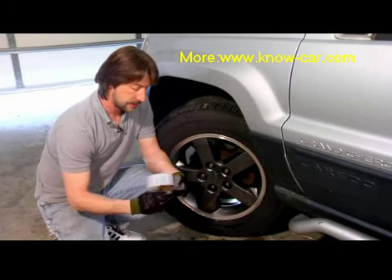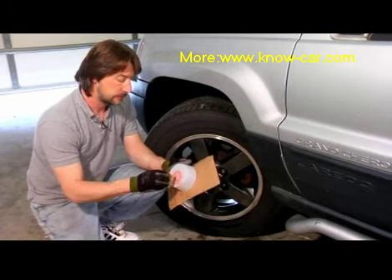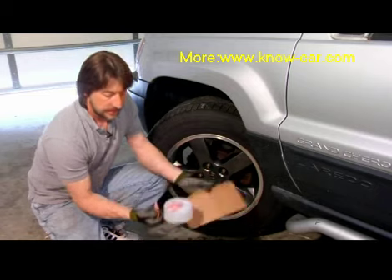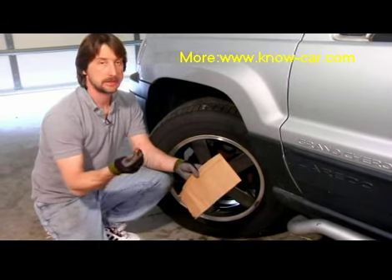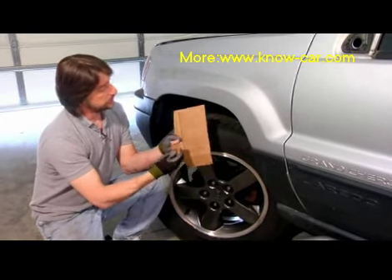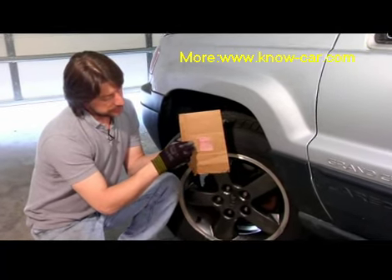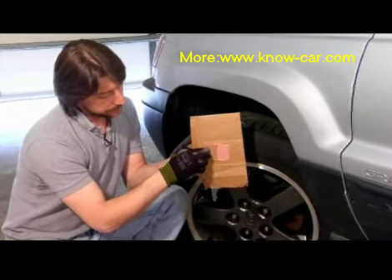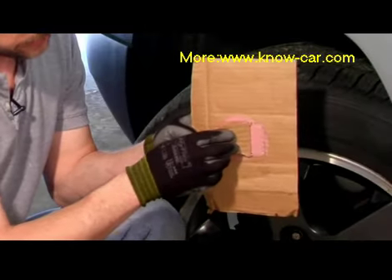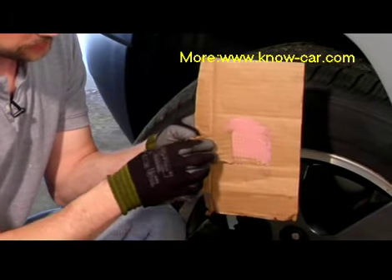Unfortunately, I don't have a spot on this vehicle that needs repaired, but we're going to use this piece of cardboard as an example. Take just a little tiny bit — I tend to like to use cardboard for the sheer fact that I can just throw it away, it saves a lot of time from cleaning up. If your vehicle had a little dent in the center, all you'd do is nice and smooth take this right over the top. Just make sure you try to keep the excess off. Only use what you have to, because the more you use, the more you're going to have to sand.